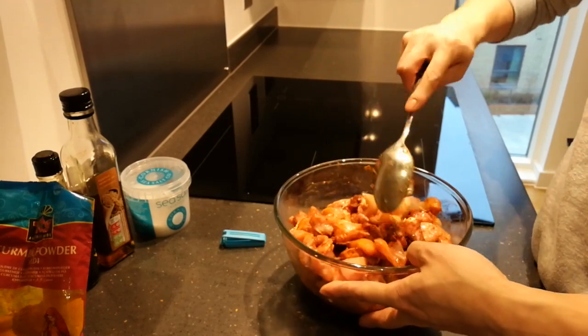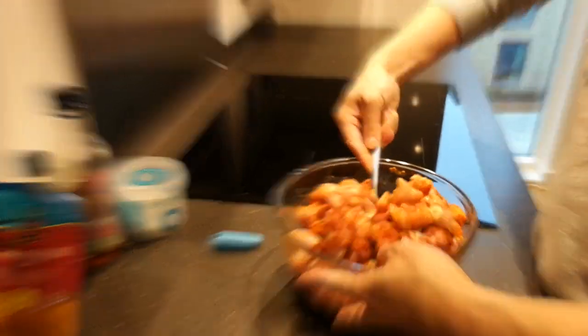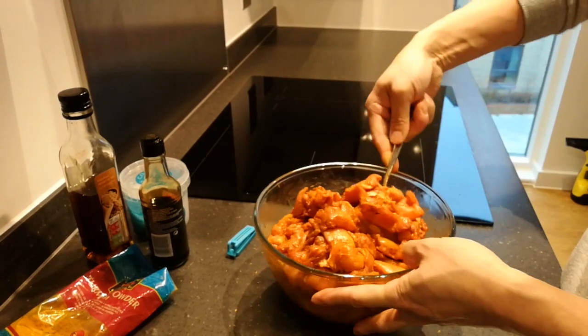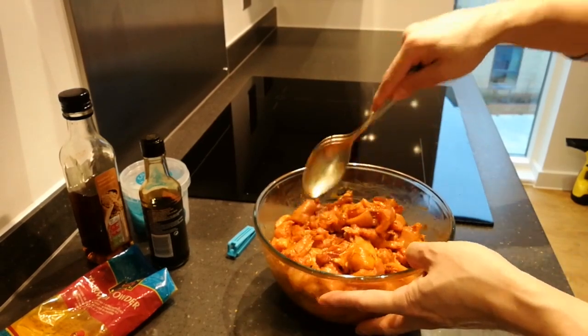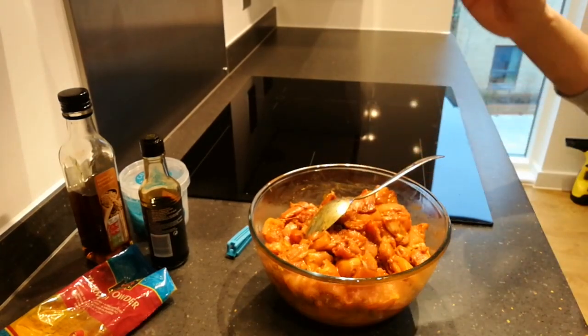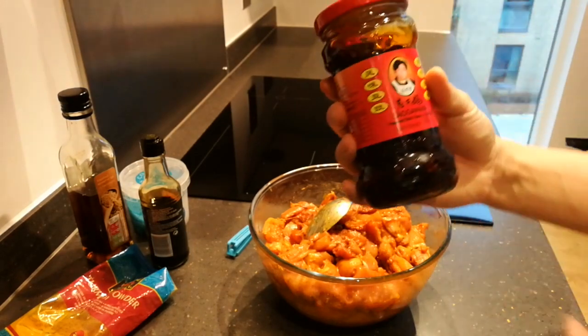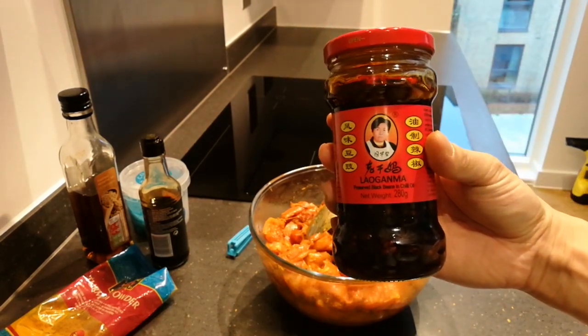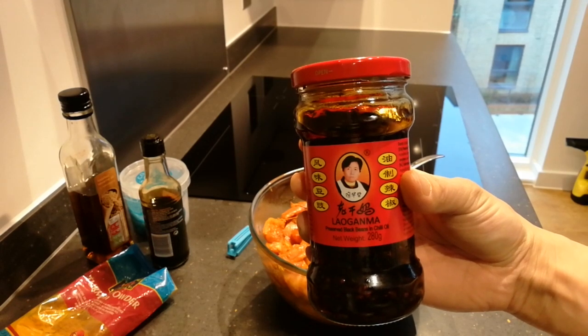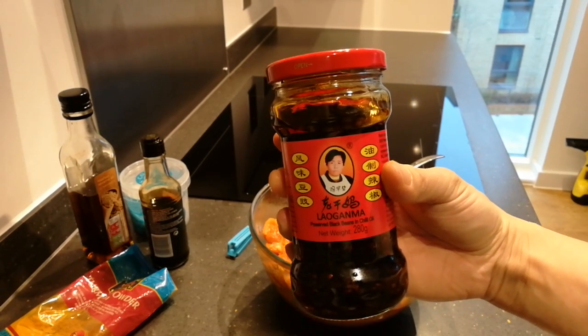We might need to put a little bit more oil in. And you can see a very shiny thing that you will find in supermarkets in the UK nowadays — it's Lao Gan Ma, the 'Grumpy Woman'. Because her photo looks so grumpy, we have been calling her Grumpy Woman.